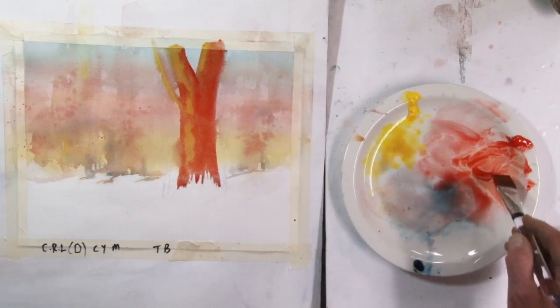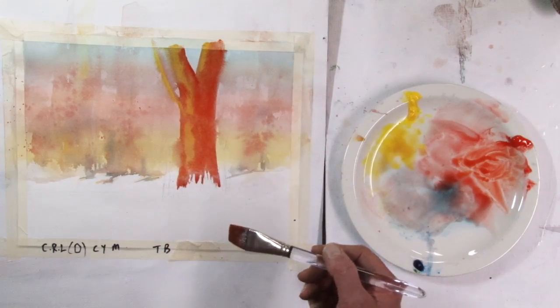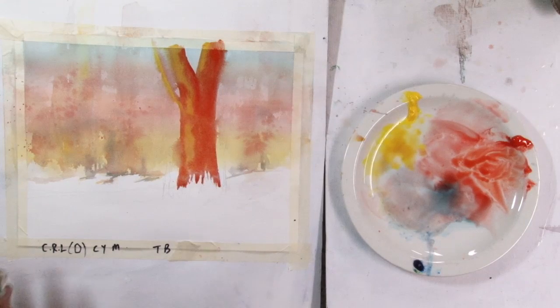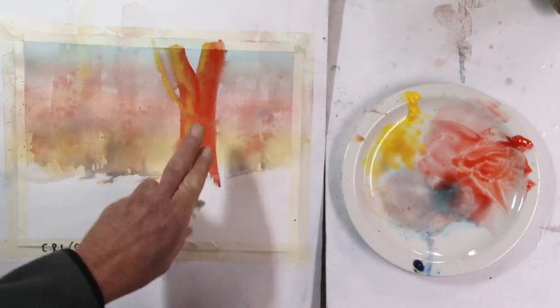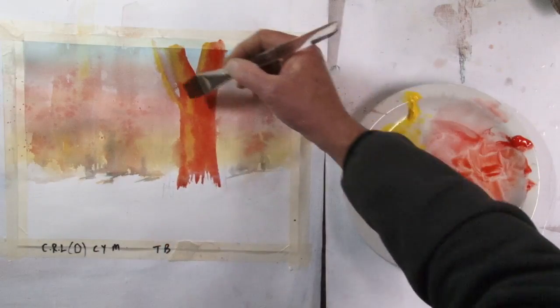But in watercolor, this is going to dry considerably lighter, so what looks like a bold value here will turn out to be not bold at all. Even at this stage, when I have now two washes on here, I do have a sense of the light on this side.